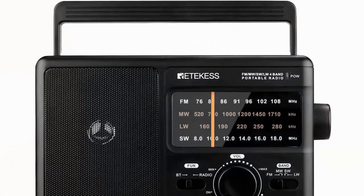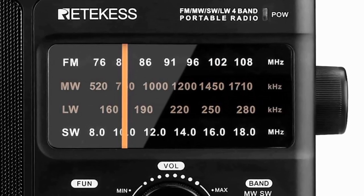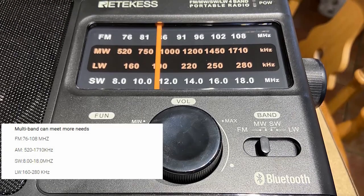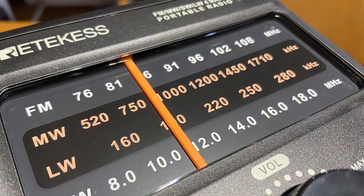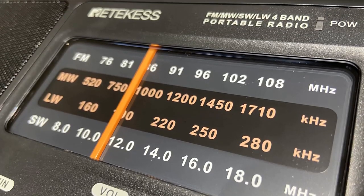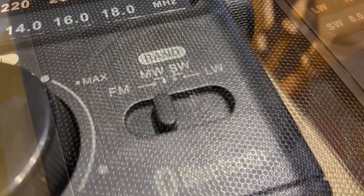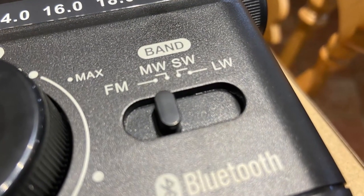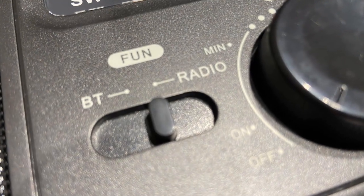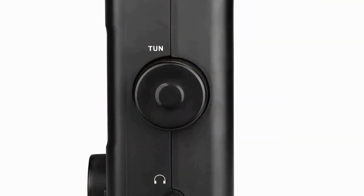Looking directly at the front of the radio, I think it's really refreshing these days to see such a nice, simple laid-out design. The manual tuning scale is very clear and very easy to read. Interestingly, it's got the far-eastern frequency range on FM, starting all the way down at 76. This radio does have shortwave, but only on the broadcast band — 8 to 18 megahertz. We have a nice large three-and-a-half-inch one-way speaker rated at two watts. On the front there's a simple, easy-to-use large chunky band selector on the right, and on the left a switch that turns from radio mode to Bluetooth speaker.